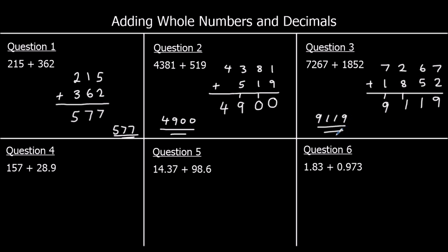Question 4: line up 157 and 28.9 — tens with tens, ones with ones, tenths with tenths. Starting with the tenths: nothing plus 9 is 9. Decimal point stays in line. Ones: 7 plus 8 is 15 — 5 stays in the ones, 1 carries to the tens. 5 plus 2 plus 1 is 8 in the tens. And 1 plus nothing in the hundreds is 1. So the answer is 185.9.